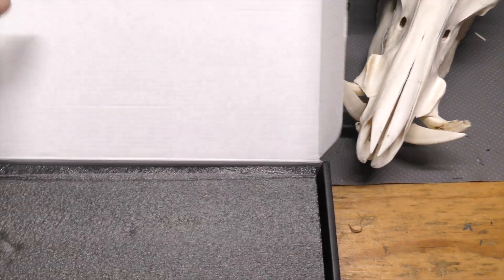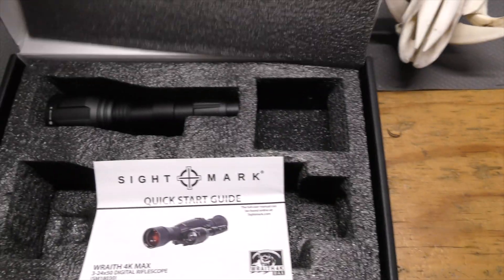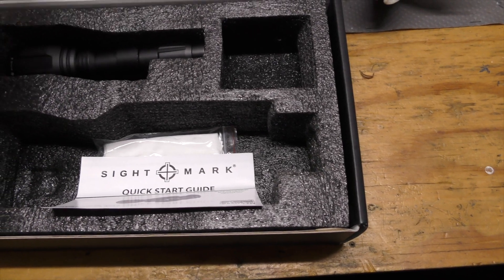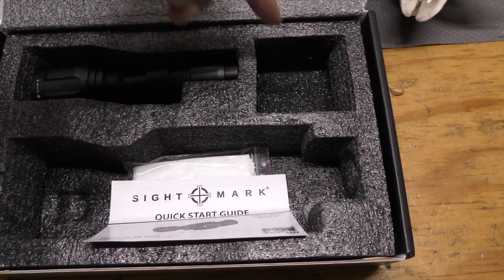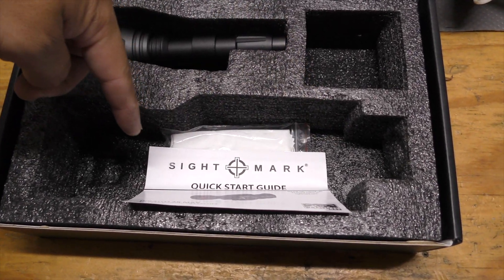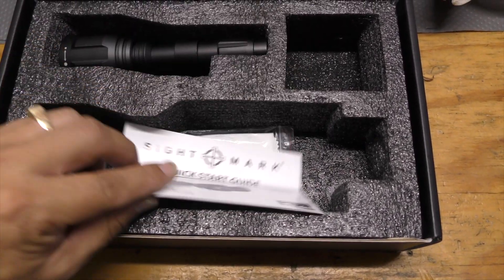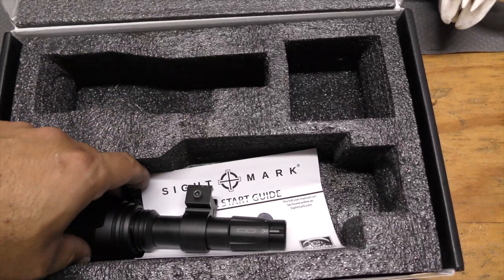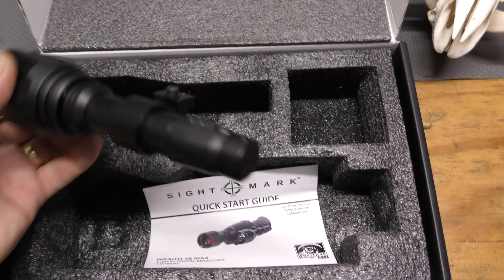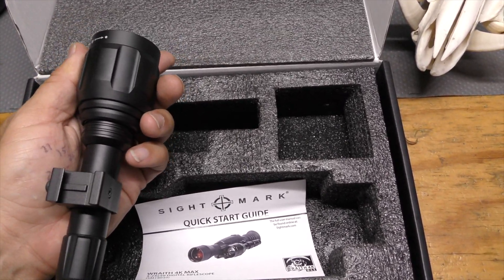I have the scope already mounted to a rifle. Here's what the interior of the box looks like: the eye cup was in here, the scope laid in here. It comes with a quick start guide, a cleaning cloth, and the included IR illuminator with a straight riser mount.